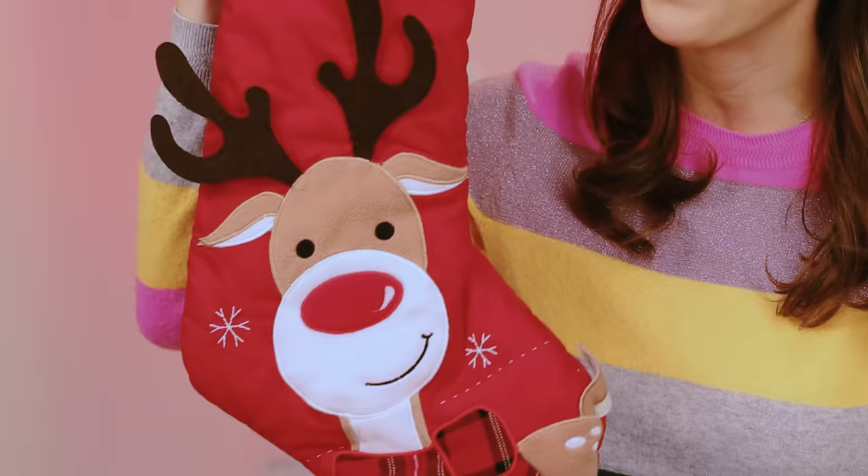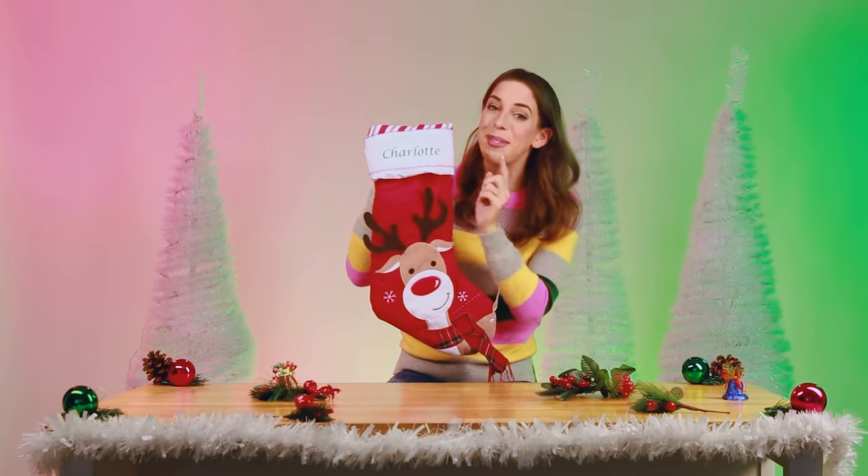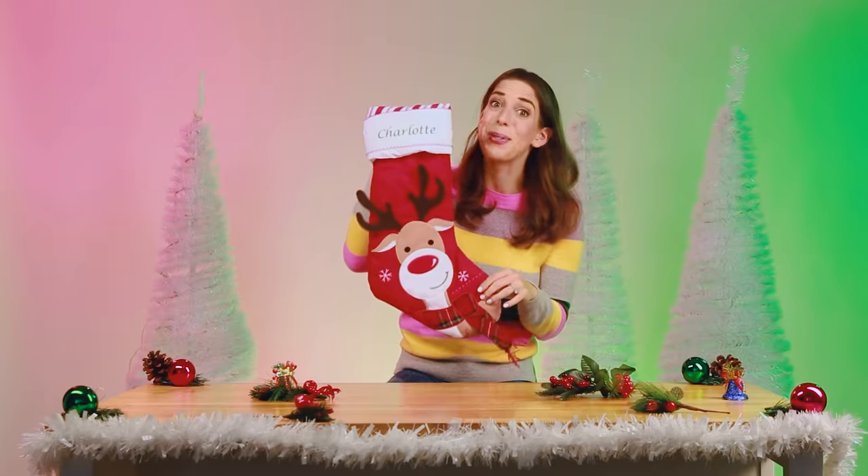Charlotte gets this really cute personalized reindeer stocking. She just learned how to recognize her name — she can read and spell her name. So being able to see this on a stocking will make her super happy.